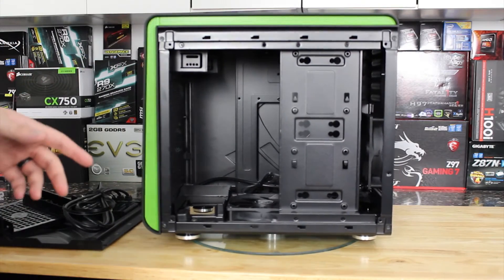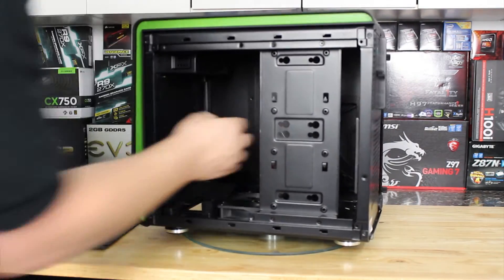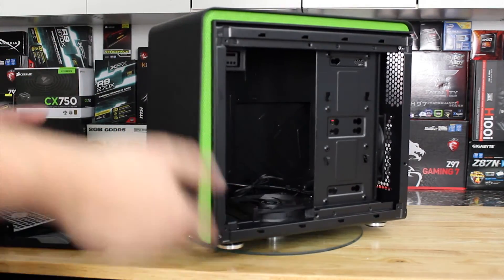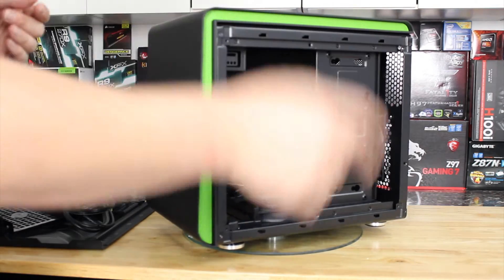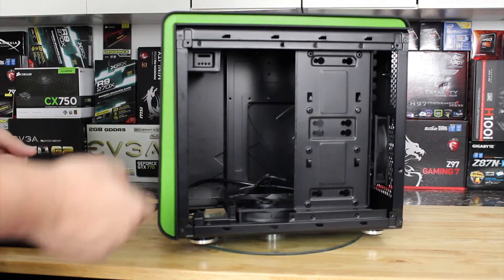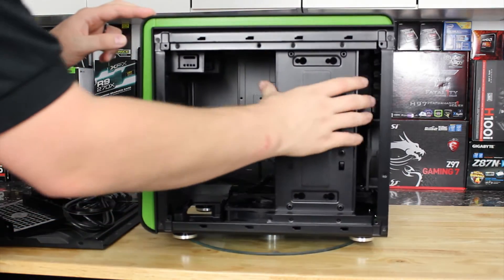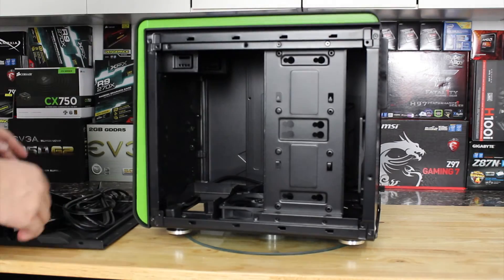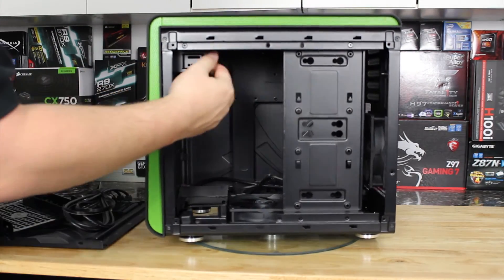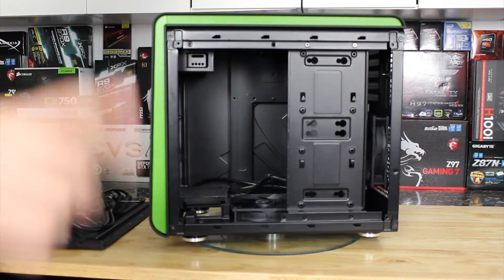Cable management isn't going to be a really big issue in this case because it's not windowed, but there is a little bit of room behind the motherboard tray — about finger thickness. You're only going to be cable managing for airflow, not necessarily for looks. That said, cable managing at all is going to be difficult because of where your hard drives are located — on the door, on this frame, and possibly up top. So cable management is basically going to be non-existent, and if that's a deal breaker for you, you should be aware of that.